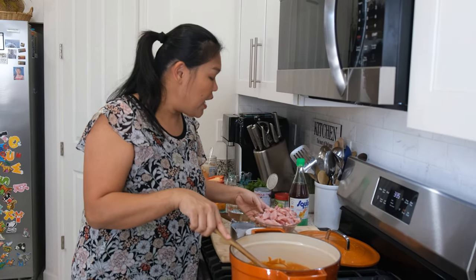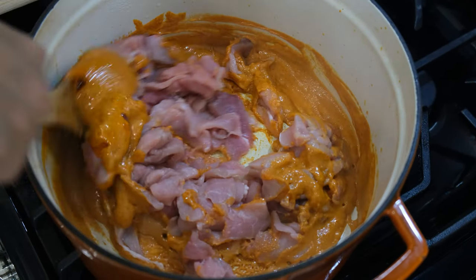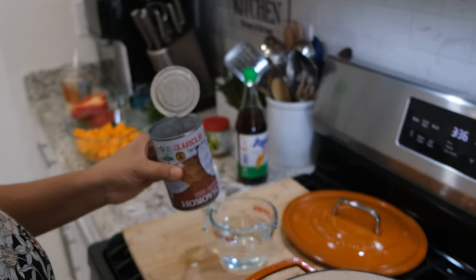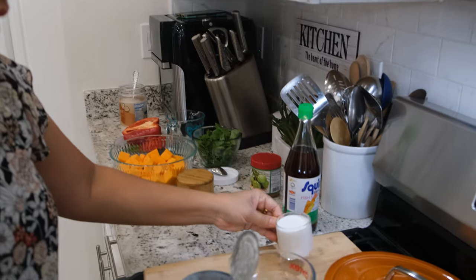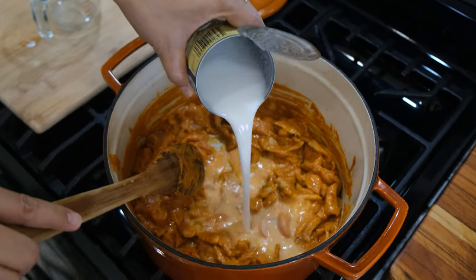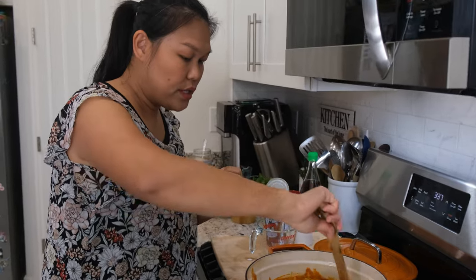Now we're going to add our meat. Today I will use one pound of pork loin. You can change it to beef or chicken. Now we're going to cook the pork and the curry together. Now you can raise the heat after you add the protein. The coconut and the curry smell really, really good. I'm going to mix the remaining quarter cup of coconut milk from the can with one cup of water and add that in here.